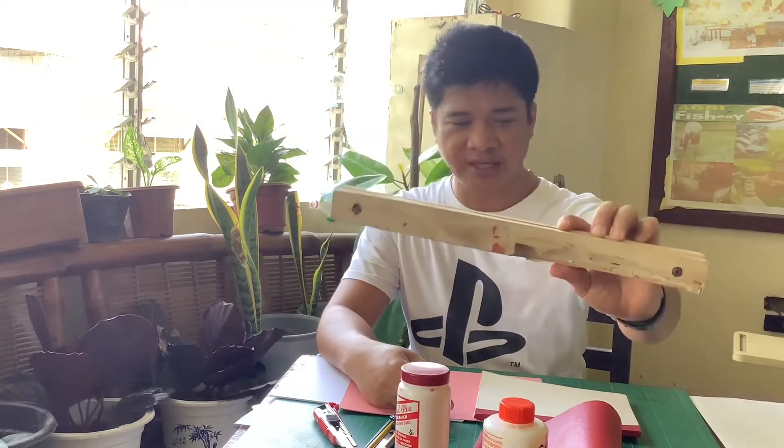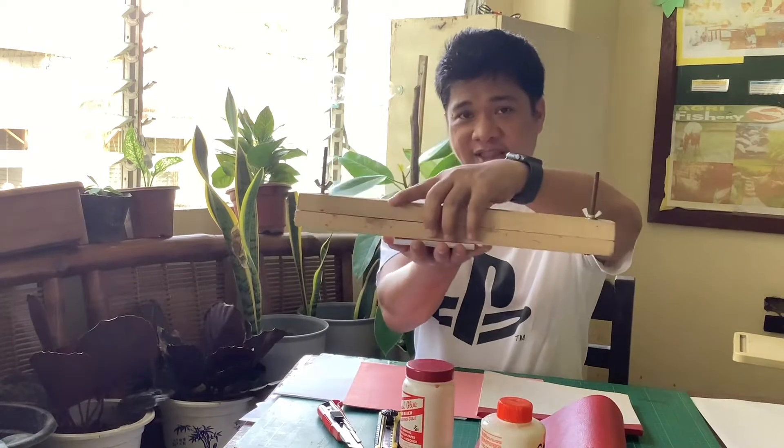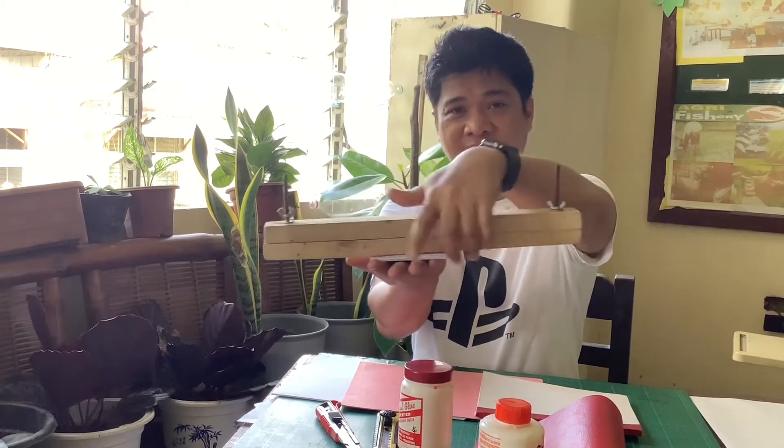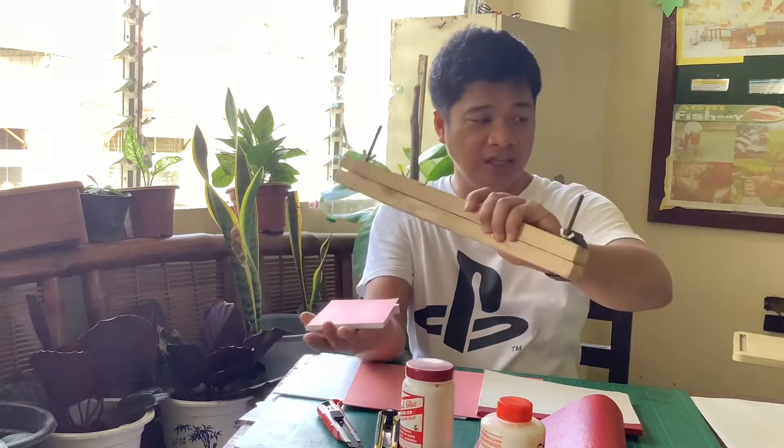If you don't have a binding clamp, you will still be using the same technique we used last time, where we just place our paper pad at the edge of the table and place something heavy on top of it. Then we will just apply the glue there — that will solve the limitation of not having a binding clamp. I think that would be all. Are you now ready? Let's start.